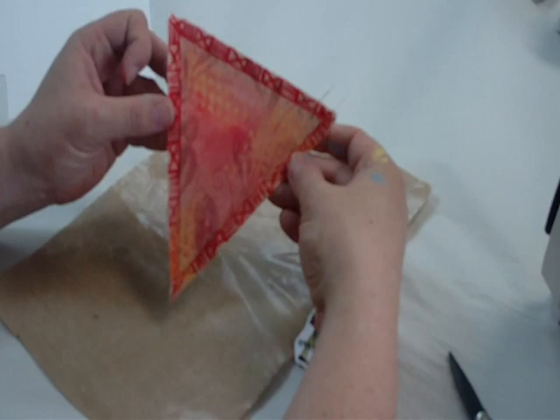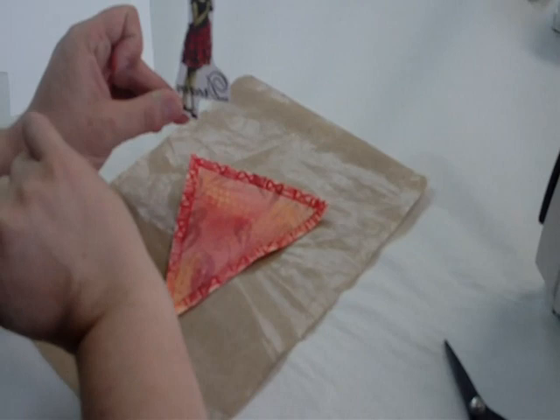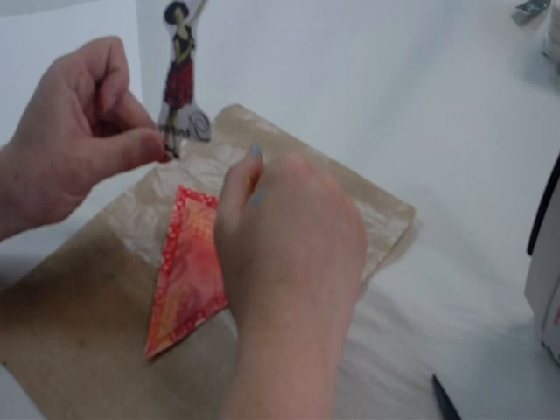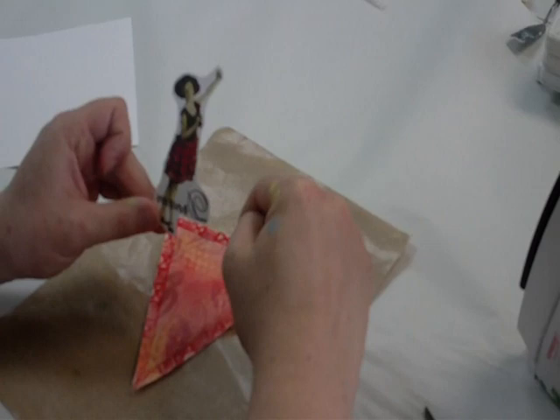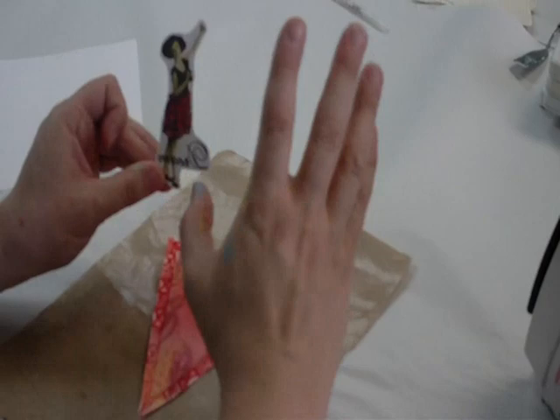I've got a canvas triangle I painted up from class last night, and I have my photo of my Nana. I put the word 'dream' on it. Because it's a transfer, I made sure to reverse it in Photoshop, so we can read it once it's transferred. And you don't have to cut it too close — one of the great things about the TAP paper is that anything that's white will be clear on your project.